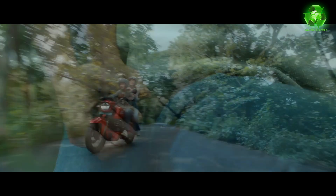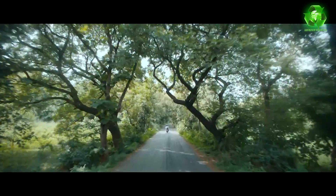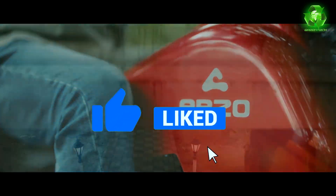The Abro VS One's ex-showroom price is 2.22 lakhs. If you want to buy this bike, please comment below.